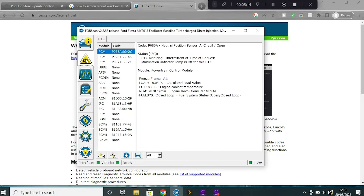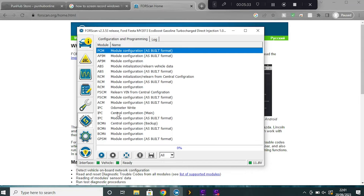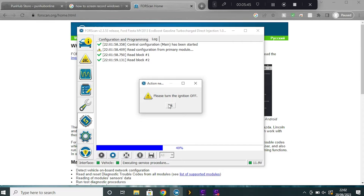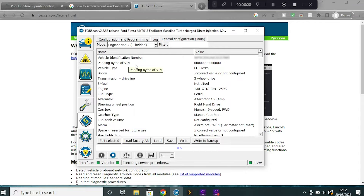FORScan can read DTCs and display freeze frame data, but what we're interested in is the programming. Click on the microchip icon and then to program the cruise control go into the central configuration (main). With that highlighted, click the play button at the bottom — that takes us into the central configuration. A warning will pop up asking you to turn the ignition off, then hit okay. You'll see a list of parameters you can change. Select engineering two mode to get a full list of all accessible parameters, but I highly recommend you don't start editing anything randomly without understanding what they do.